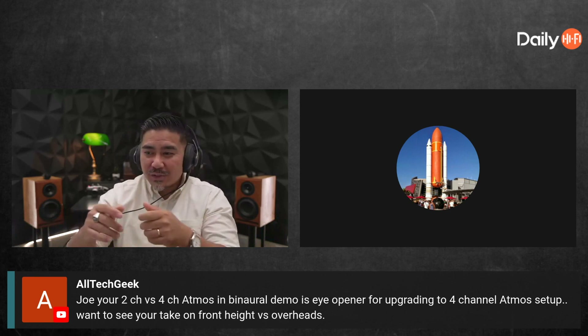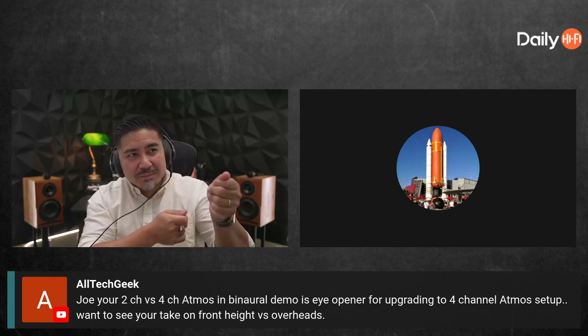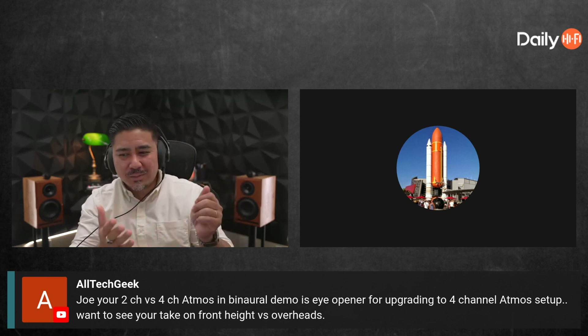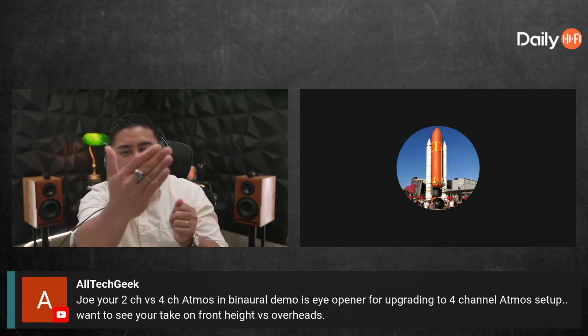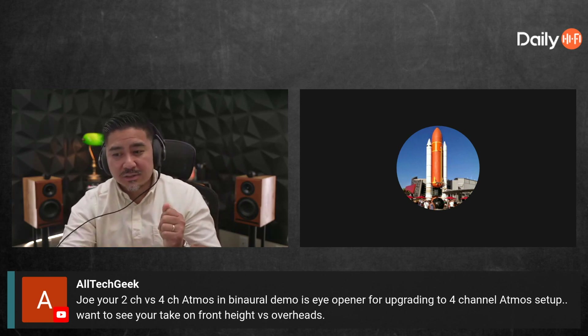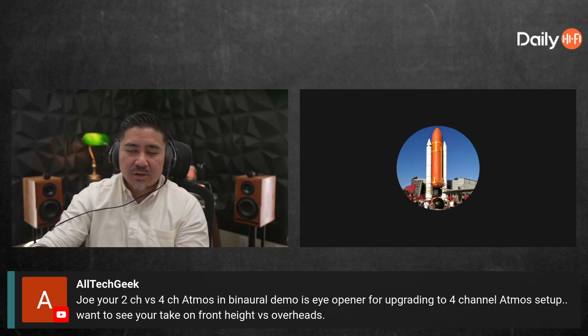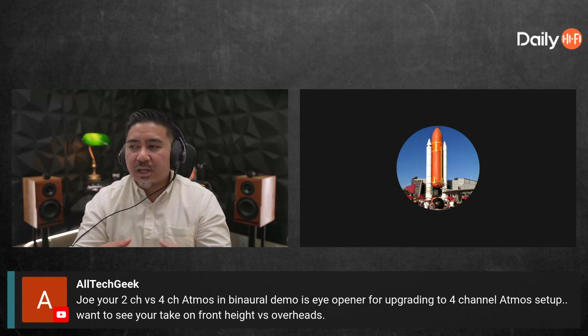One way to check that: take a tape measure from your seat to your left ear-level speaker, then angle that measurement upward. The height speaker can't be closer than that distance — further is okay for ORO, but not closer. Someone asked me why it matters if the AVR can correct for time and levels. It's just not the same — your ear can tell if a speaker is closer to you regardless; our brain is too smart for that.